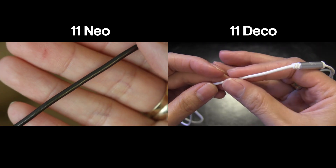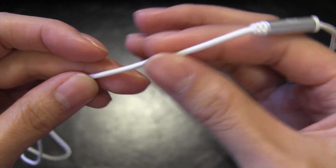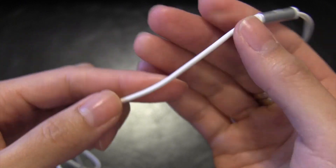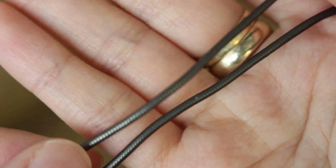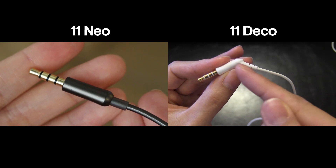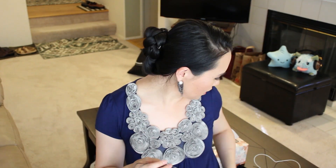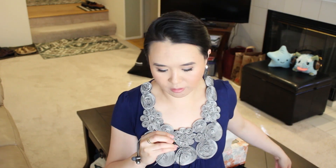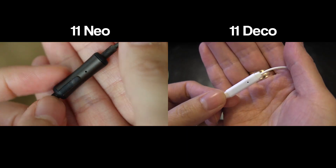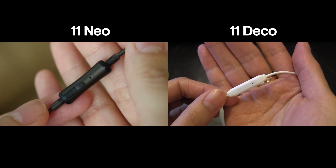I'm going to do a little comparison for you guys. This is the 11 Deco — it's your typical white plasticky rubber wire — but this one looks very reinforced. It looks like a rope. I noticed that they changed the jack back to the non-angled jack. I don't really care if it's angled or not. Is this a button? It is a button. The last one did have a button too, so you can click through songs.